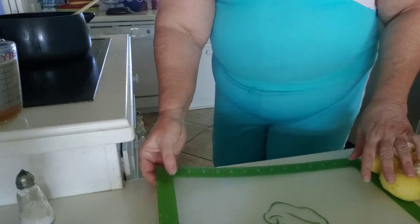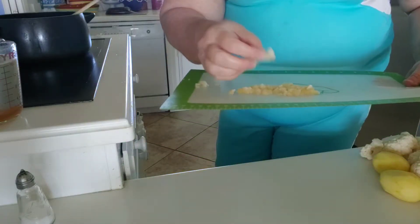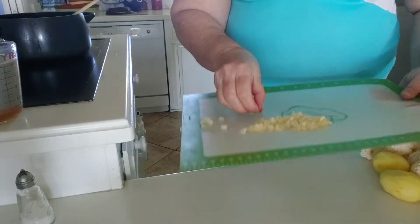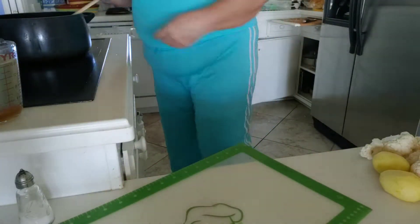I'm on a new food adventure. I'm getting farm fresh food delivered to my home, and I'm learning some new recipes to go with the farm fresh food. Right now I am cooking some leeks.